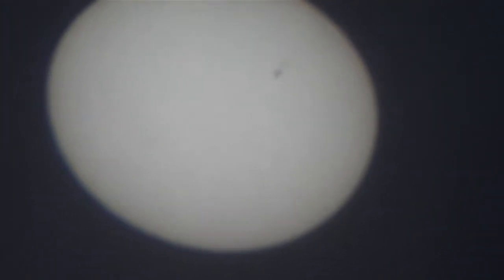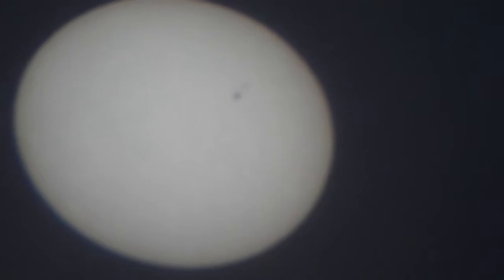There's actually three — there's one bigger sunspot and then it's followed by two smaller ones going a little bit further out from the center.